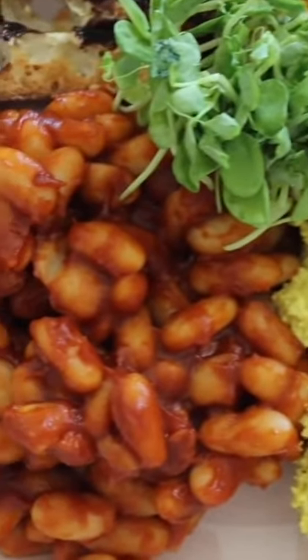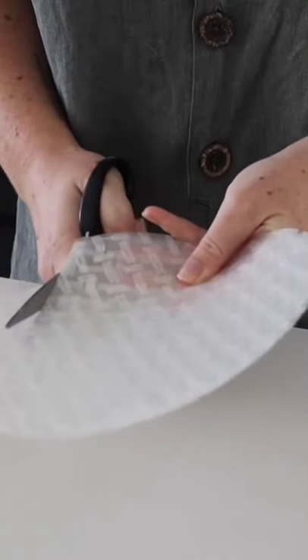I got a request to make an Australian big brekkie. The first thing I made was rice paper bacon.